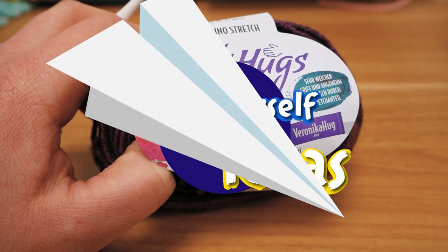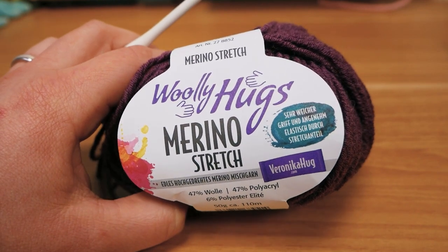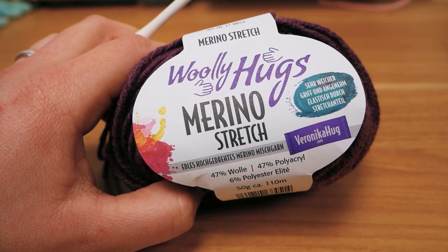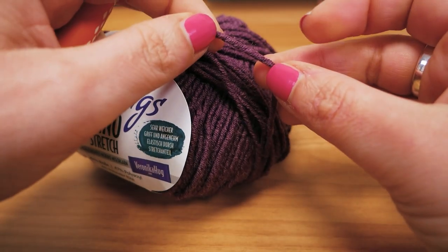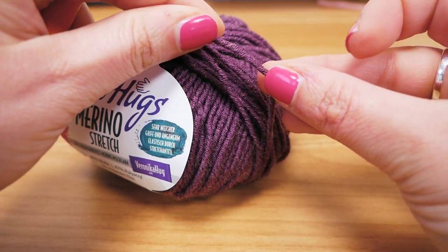Hi guys and welcome to DIY Ideas. Today we have a video where I'm testing this wool. It's called Merino Stretch from Wooly Hugs and it's really soft and kind of stretchy, and I think it's an interesting wool — you can see here how much I can stretch it.